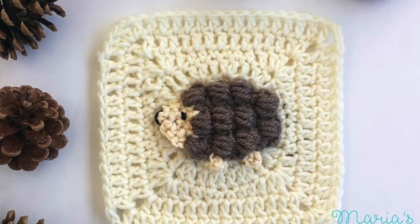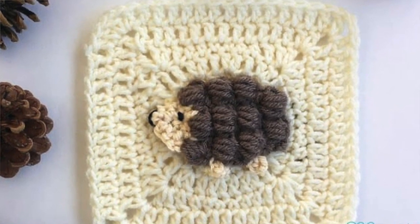I hope you learned something new in this video, and if you enjoy crochet tutorials go ahead and subscribe to my channel.